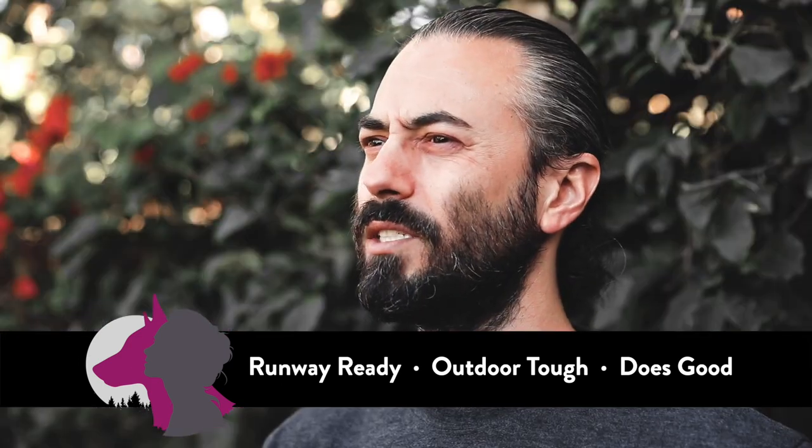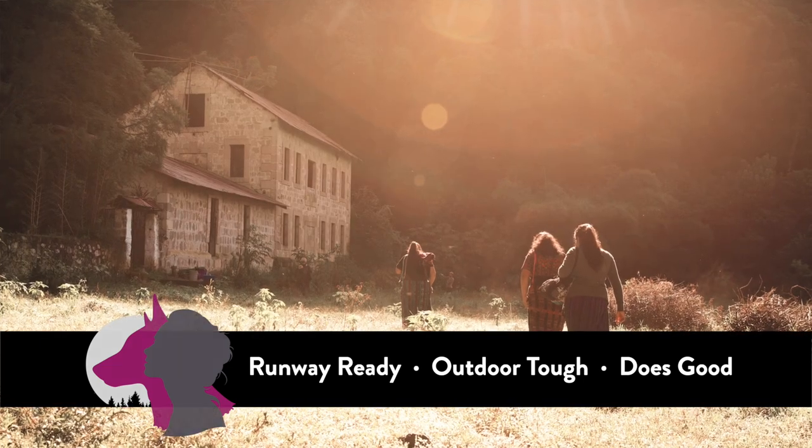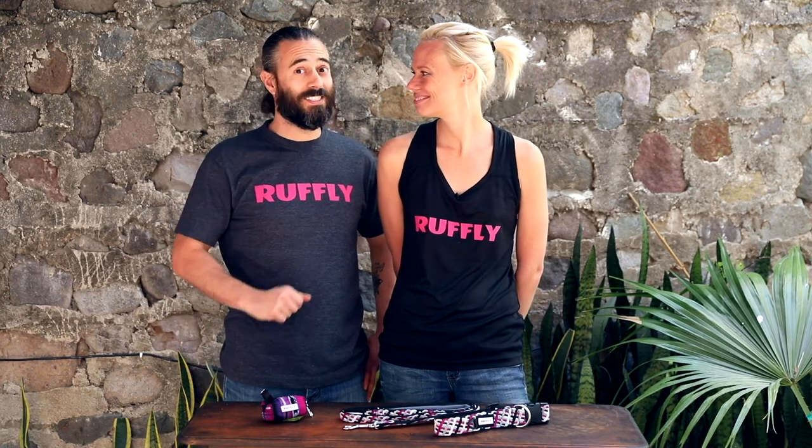We believe in doing business in a way that benefits dogs, people, and the environment — and you make it possible. So remember, the Essentials Kit includes the essential outdoor dog gear for all of your extraordinary outings together. It's your way to save big.